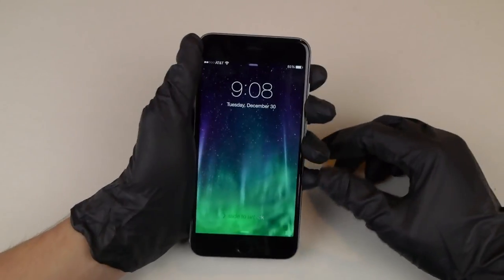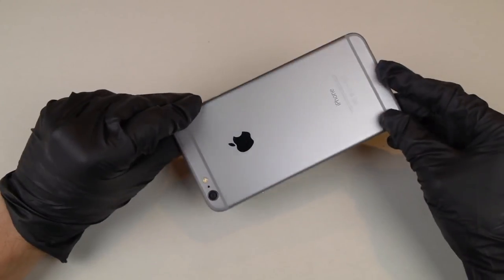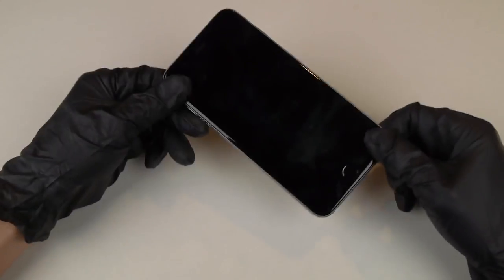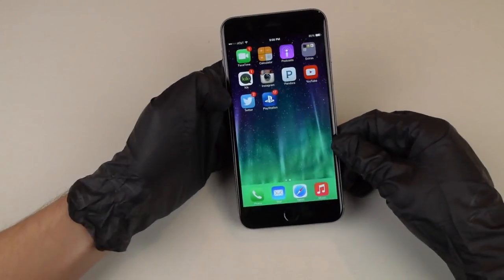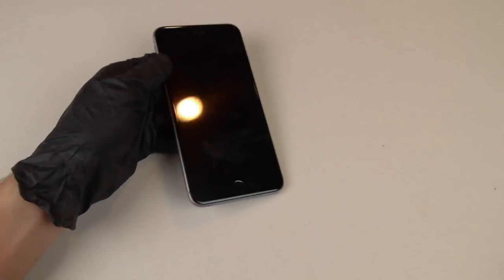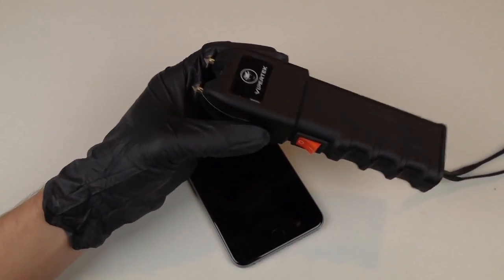What is up guys, TechRacks here. So in this video I have an iPhone 6 Plus — this is fully working, fully functional, mint condition I would say. You can see I actually changed the background this time around. And I also have a 19 million volt taser, or stun gun.